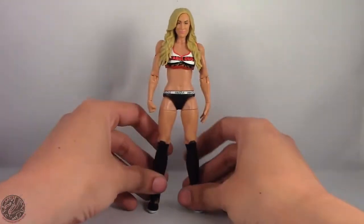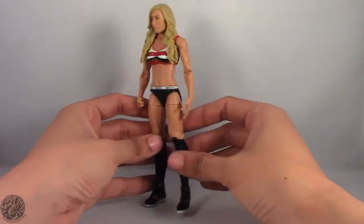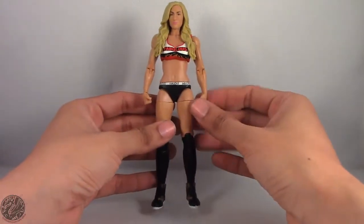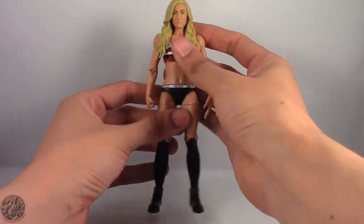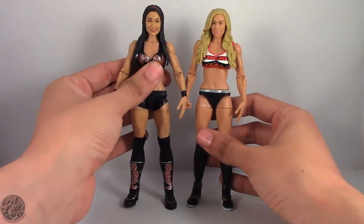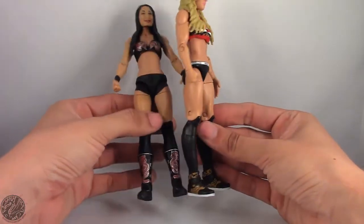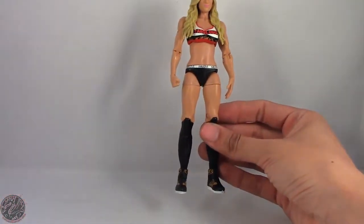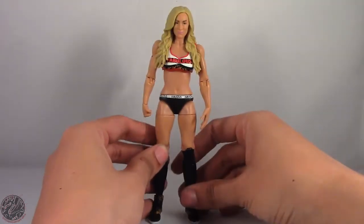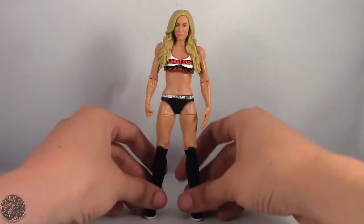She seems relatively tall for a diva figure — I just can't put words to it. I know Carmella is a lankier female, but I don't know if she's actually this tall. When you compare her to another diva figure, she's actually about the right height. I think it's just the way her thighs are — they're probably skinnier — that makes her seem taller than she is.